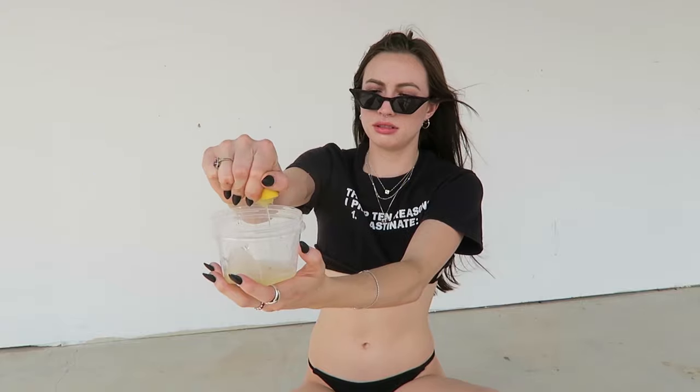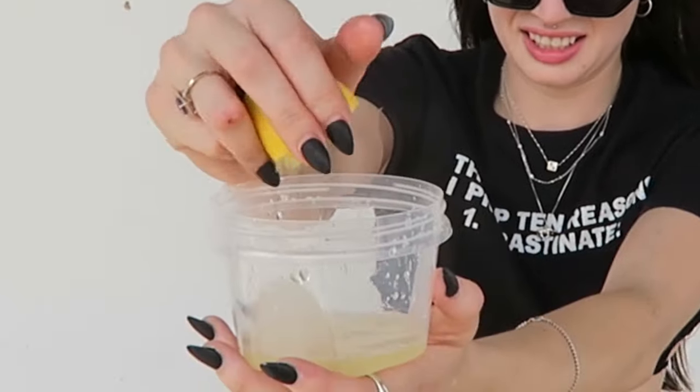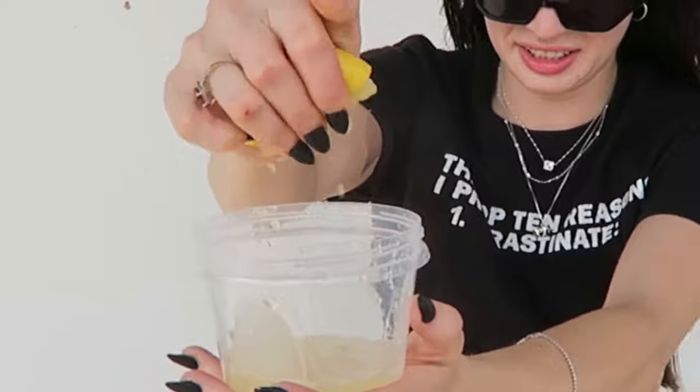Let's go ahead and strip down to our bikini and put some lemon juice in our hair. I'm going to use the lemon wedges to kind of spread it evenly — they're kind of like a natural sponge.